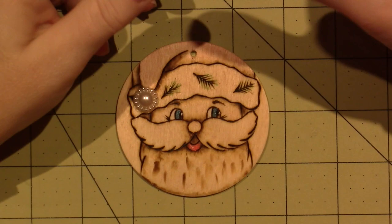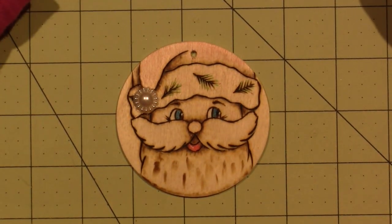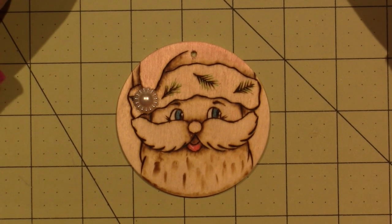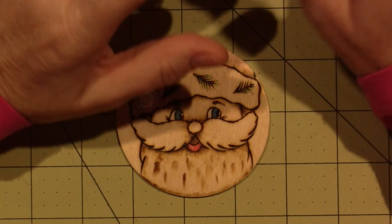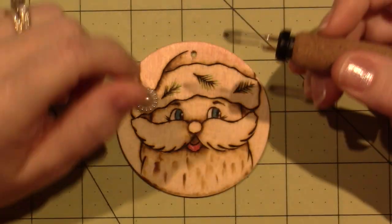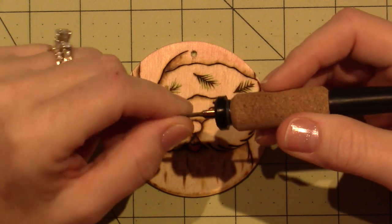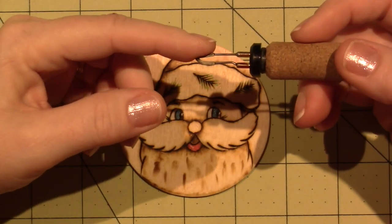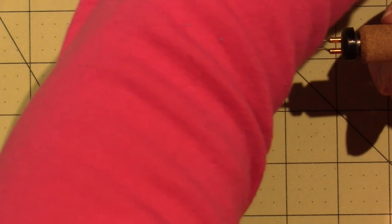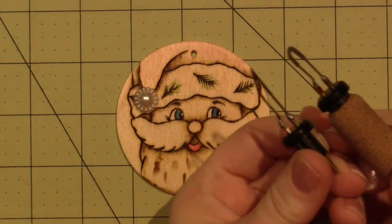I was using the VersaTool from Michaels, the one that you can get there, but then I ended up getting the Coalwood Super Pro 2, and that one has a little bit better selection when it comes to the tips. This is the skew that I ended up getting that I like — it didn't come with it. The skew that came with it is super pointy, so I now have these two options.